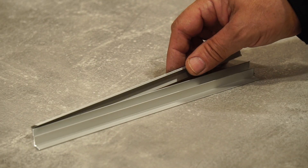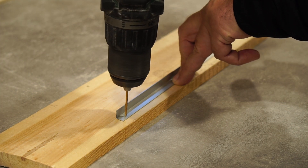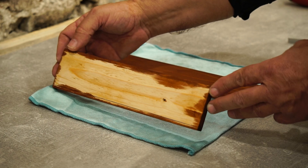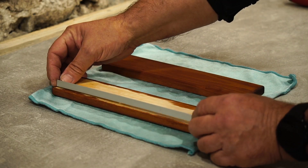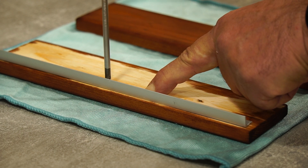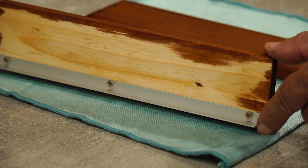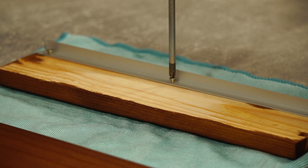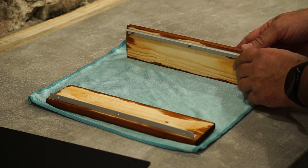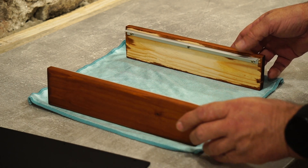I cut four aluminum angles and drill holes in them. I fasten the angles to the wooden part with rapids. I place the bottom cover and fasten it to the wooden part with snaps.